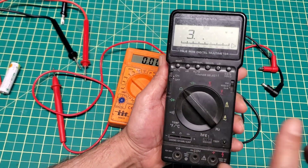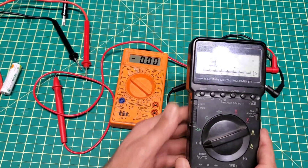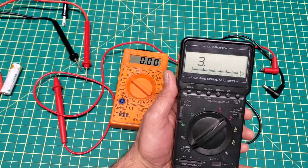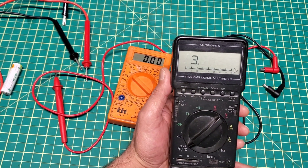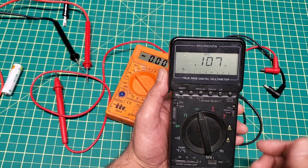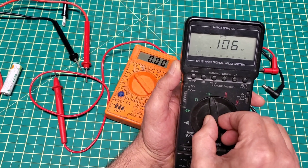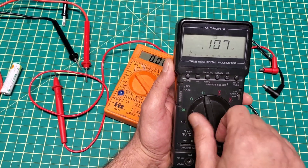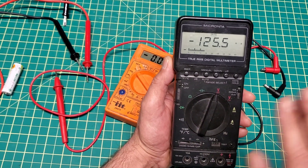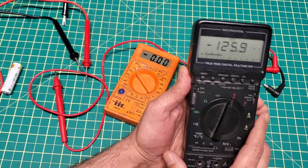So now the problem is with the unit itself. The second thing you need to do is check the dial. The dial has many different types of connections that can get dust, dirt, or anything preventing the dial from having a good connection. This takes time because you need to open the cover and access the dial to make sure there's no corrosion or dust preventing a good connection.